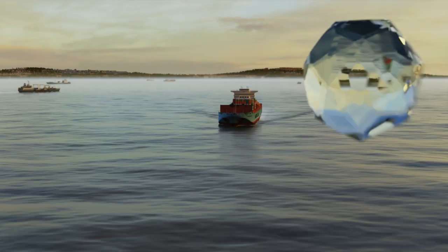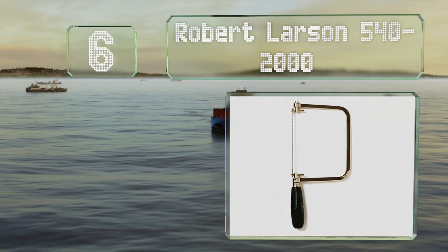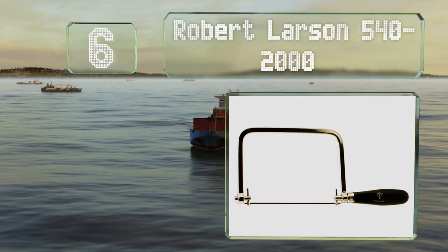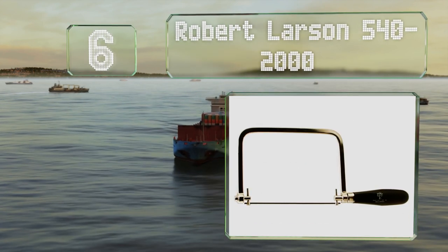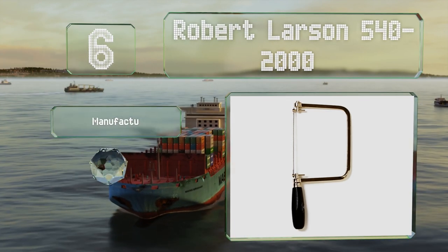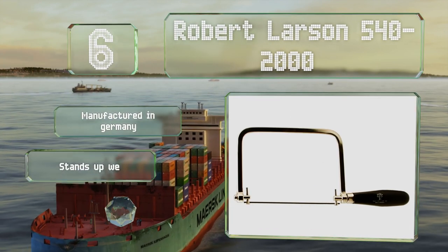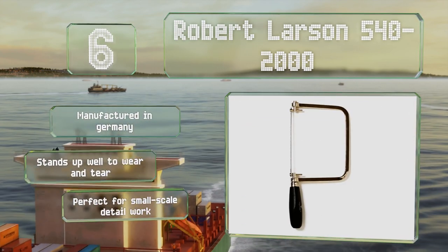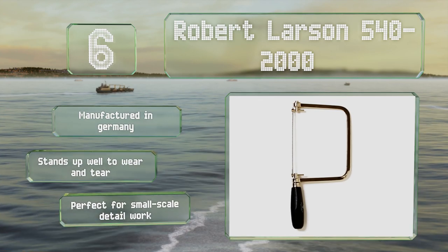At number 6, the Robert Larson 540-2000 is a high-quality option. The blade is about 6 inches long and its tension and position can be adjusted easily to suit your needs. The frame allows for a 5-inch cutting depth. This one's manufactured in Germany and stands up well to wear and tear. It's perfect for small-scale detail work.